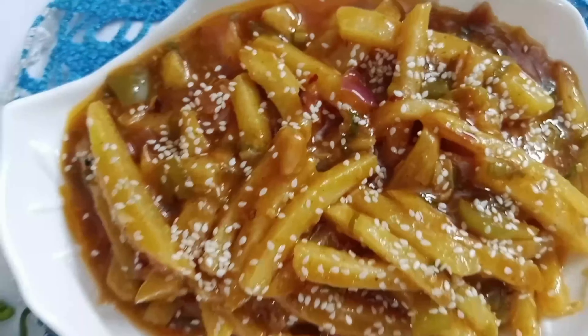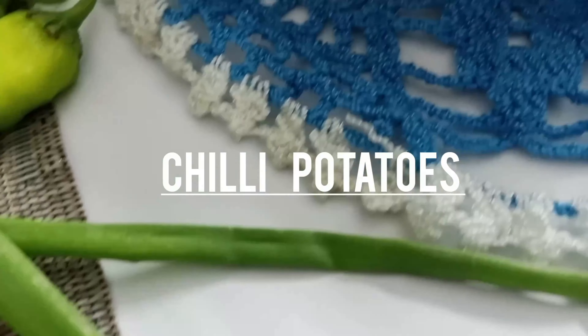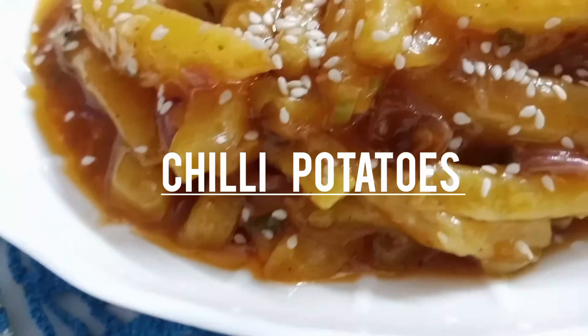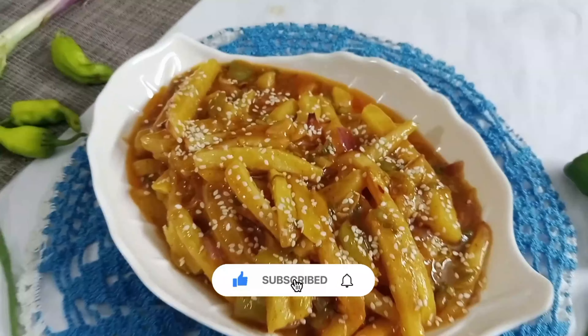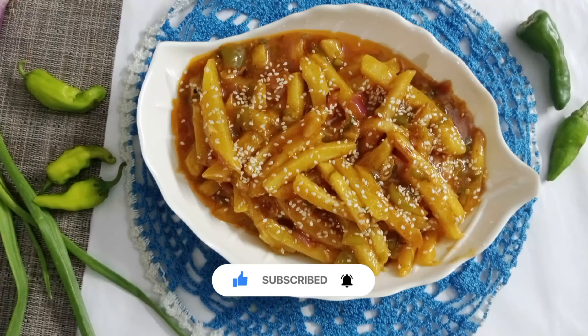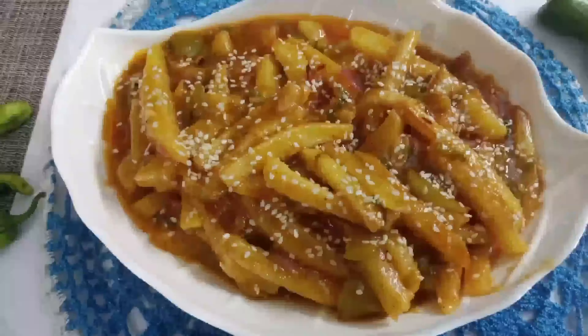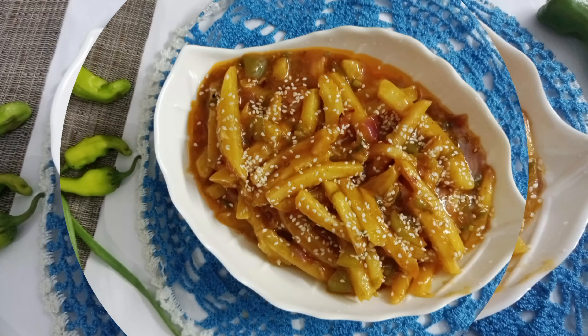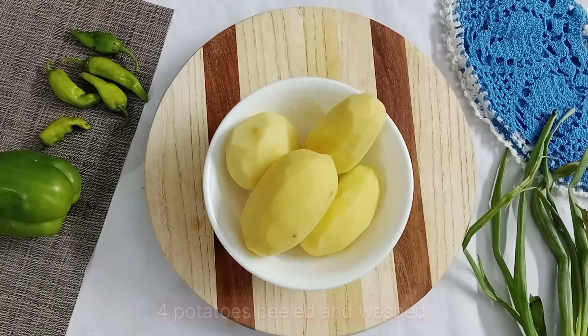Hi guys, welcome back to my channel. Hope you all are doing good. Today I'm going to make a delicious dish made up of potatoes — you can say fries. If you're a fry lover you're absolutely going to love it. This does not take many ingredients; with just a few ingredients we're going to make this delicious dish. So without any further ado, let's get started.